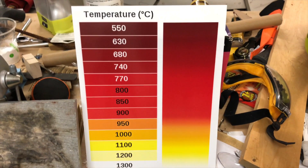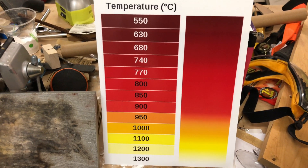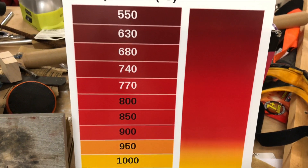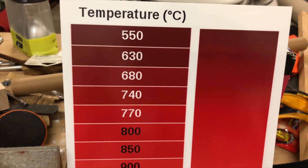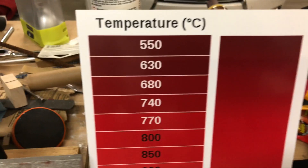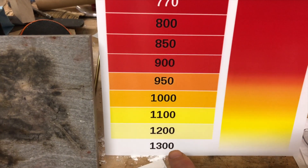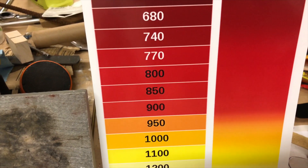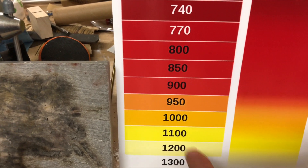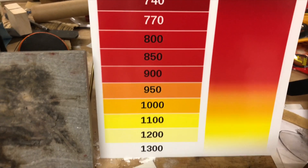You've probably seen a chart like this before. It shows what colour iron or steel should look like at a certain temperature in degrees C. When it's getting red hot it's about 500 plus degrees C. Orange hot is around 950. White hot is 1300 degrees C, and it melts around 1500 something. So yellow or white would be very, very hot.